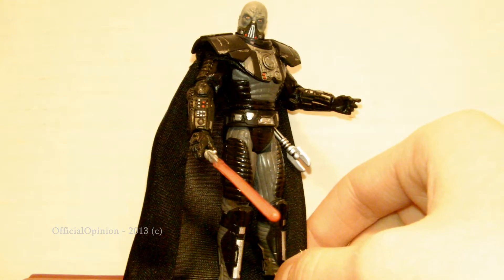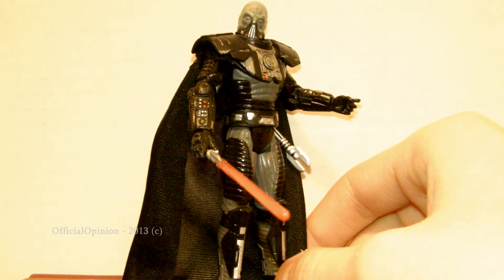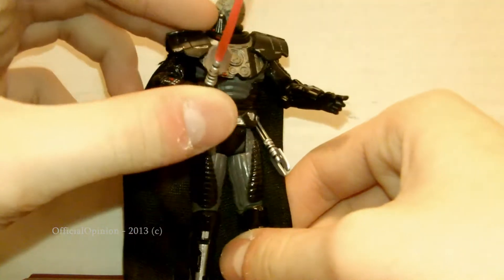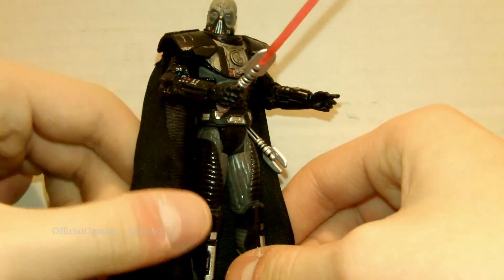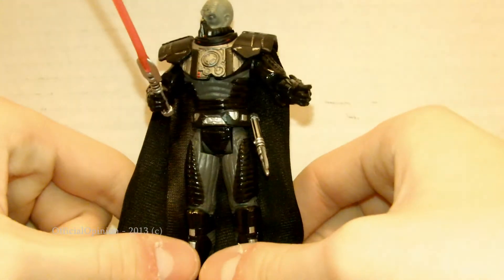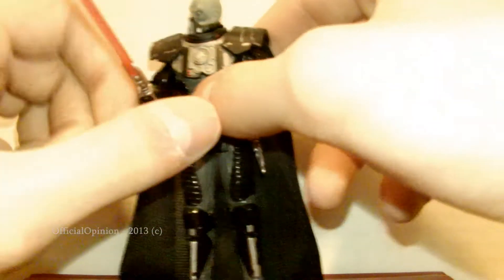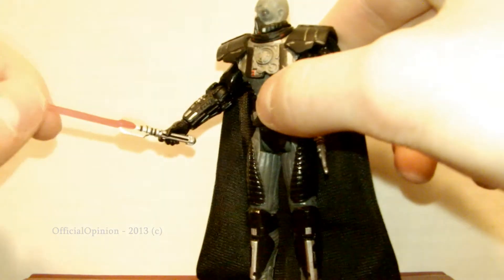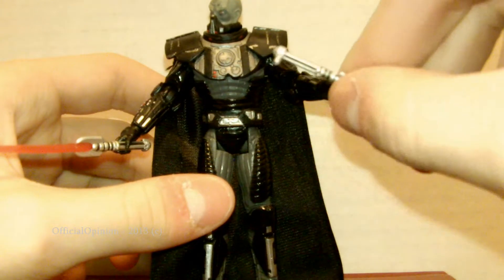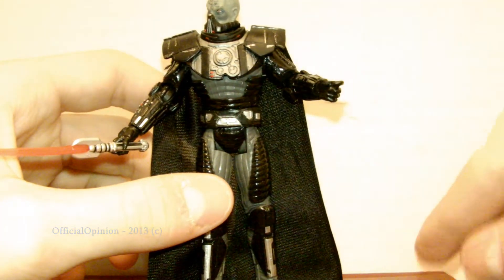He is actually a character from the Old Republic, and a good figure from this vintage collection that they made. Lots of really cool sculpting work went into it. He has pretty good articulation. Comes with his awesome lightsabers — there's the one activated and the one hilt that can plug into his belt, so that's awesome.